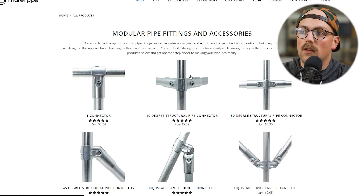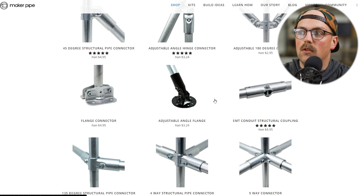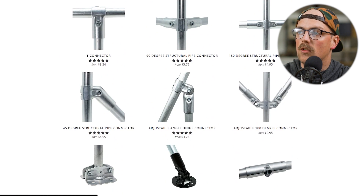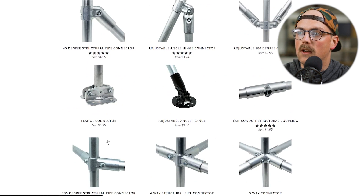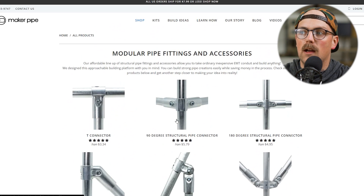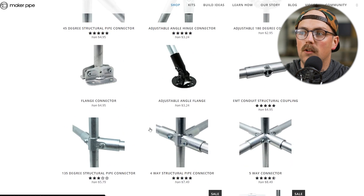So we'll pull up our sketch here. We've got three pipes being joined together, so let's start by eliminating everything that doesn't allow you to join three pipes together, which is quite a bit. We're just going to focus on the connections that allow you to join three together, which would be the 90, the 180 degree, the adjustable 180, and the 135 — those are all that you can use to join three pipes together. So we eliminated a bunch there.